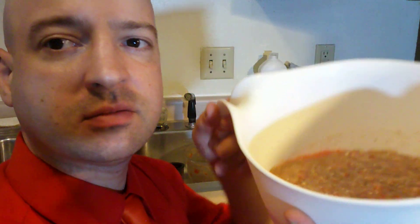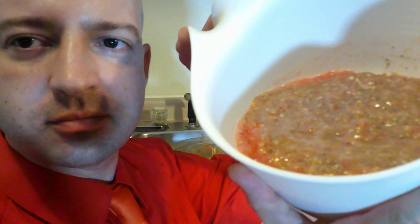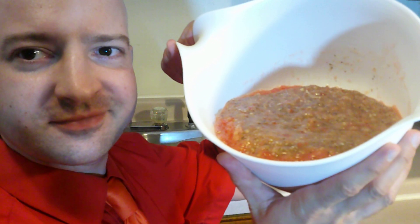There it is. So I'm just going to mix it up and then I'm going to have that for breakfast — I'm going to dip my bread in my marinara sauce, my homemade marinara sauce. I'm expecting it to be delicious.